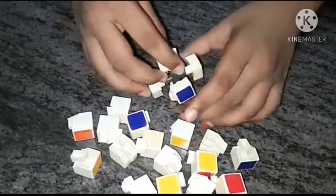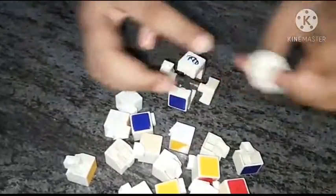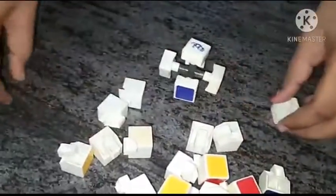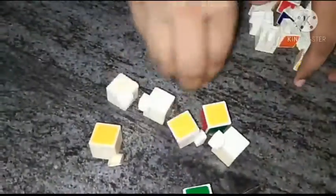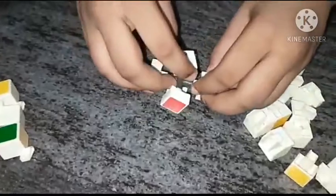Today we are going to fix a cube, a broken cube. First we should separate needles.